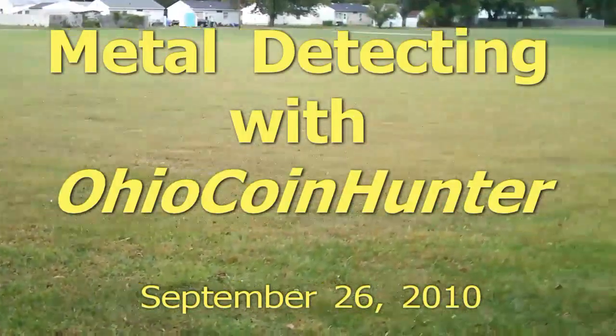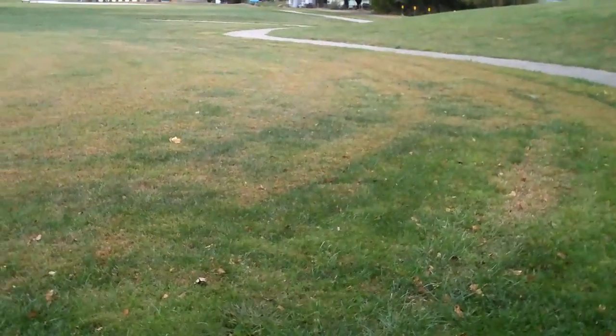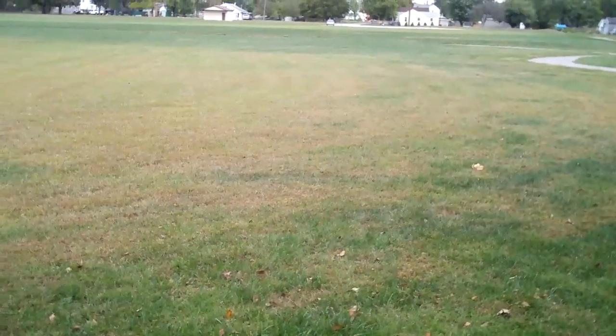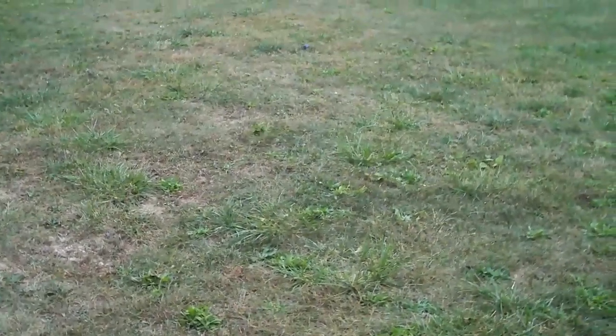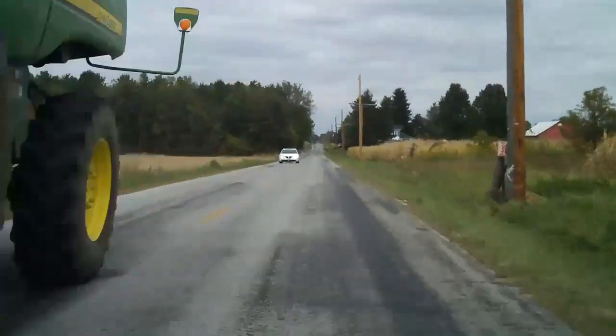I've been here for about 45 minutes and just haven't found anything. There used to be a school here, and I know they brought field dirt in because there's a hill. I've hunted across this field and worked my way down to where I am now. It looks like this is going to be one of those hit-and-run days, but I'm not gonna waste too much time here because I don't have a lot of time, so I'm moving on.